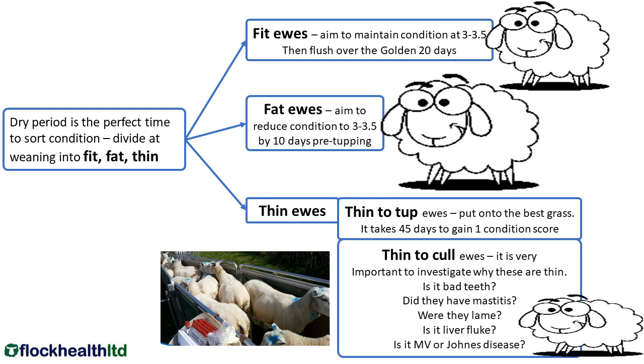So I'm just going to talk about fit, fat and thin ewes. We teach body condition scoring numerically and that's to get consistency from one farm to another, but really it's to divide the ewes at weaning into fit, fat and thin. The reason we do it at weaning is because we need at least eight weeks to get everything right before tupping.